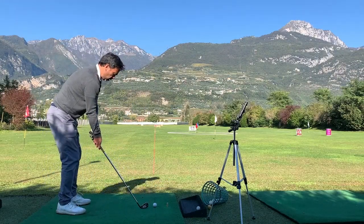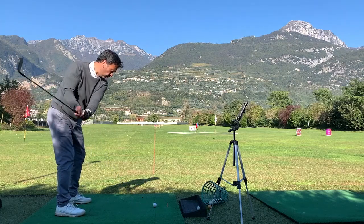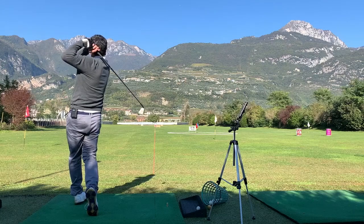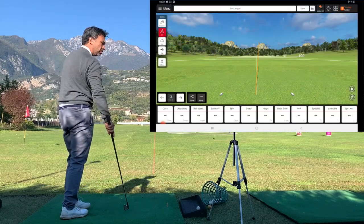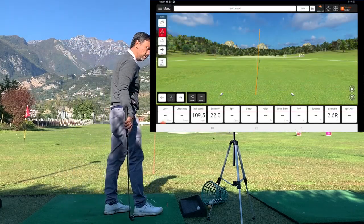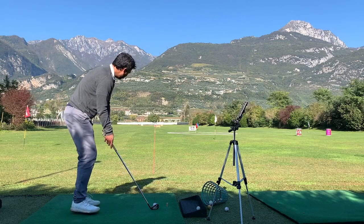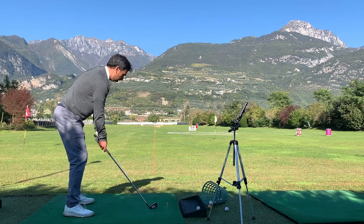Hopefully I won't mishit it — and I started to the right, and it stayed to the right. It says horizontal launch 2.6 to the right. That's correct. Now I'm going to see if I start to the left and see what it says.